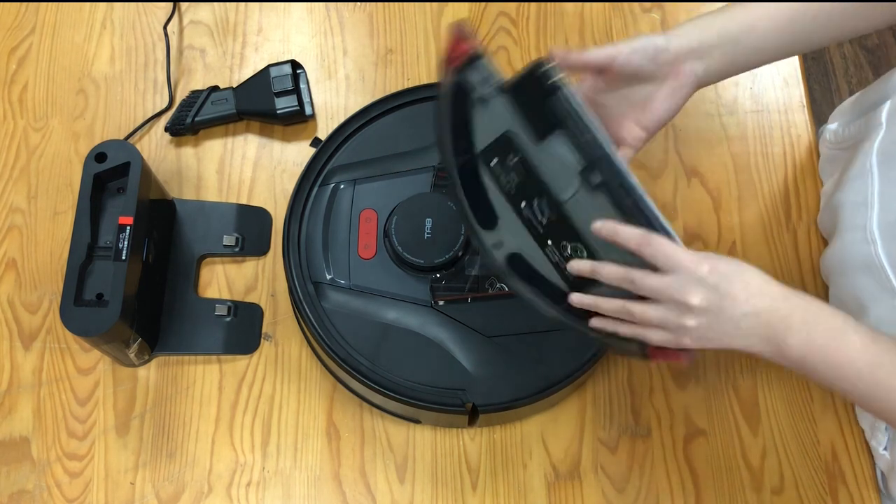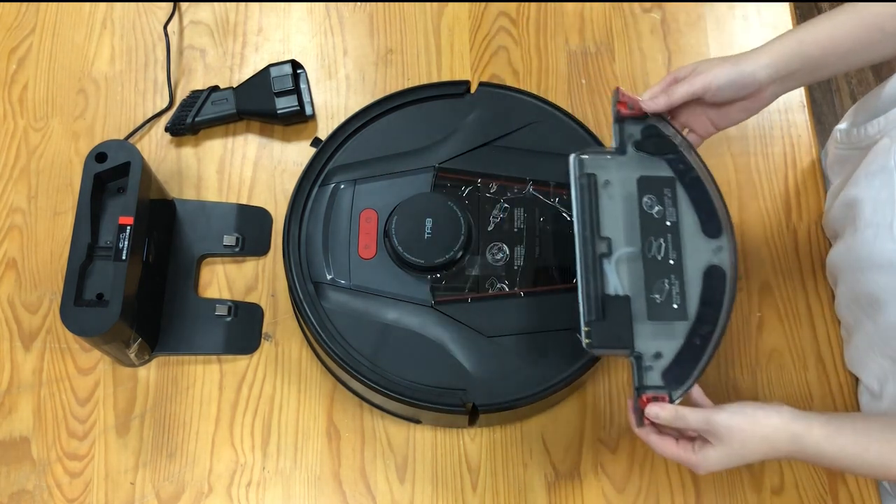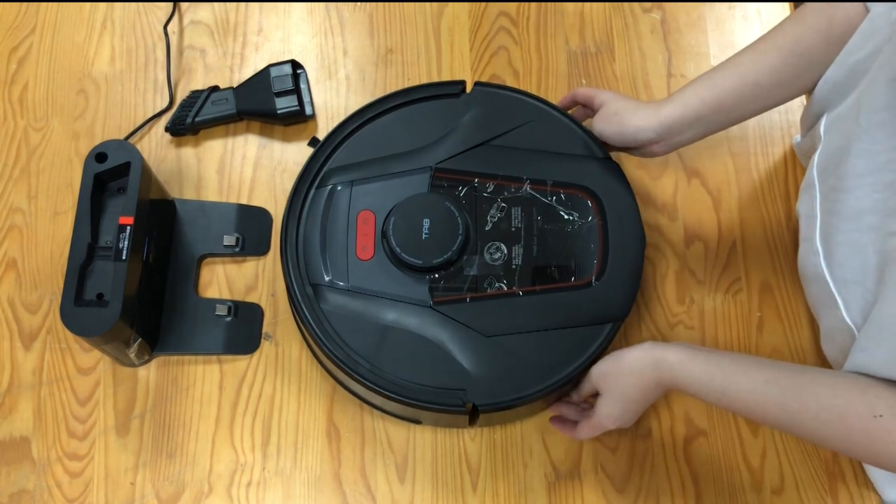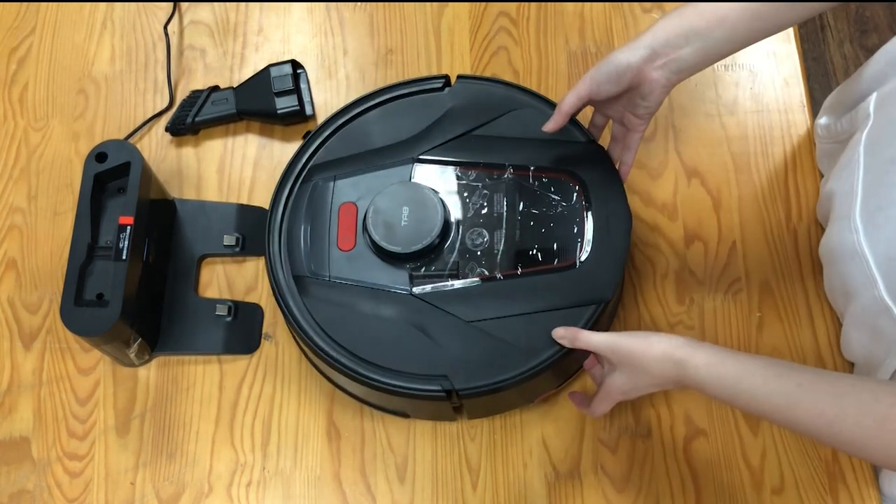Firstly, to install the water tank, just click here. That's it.